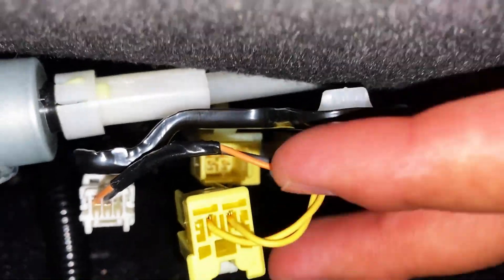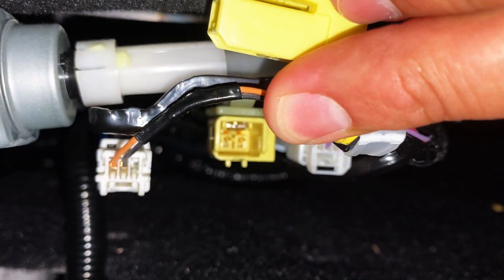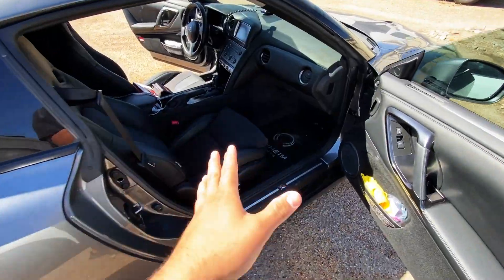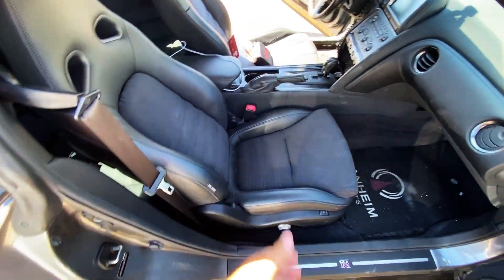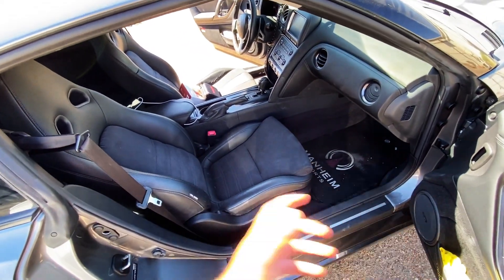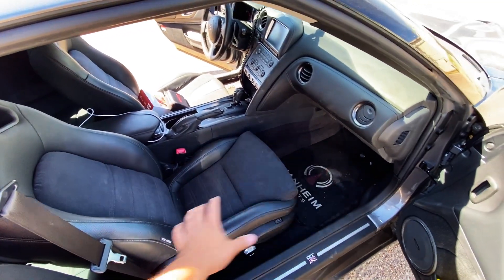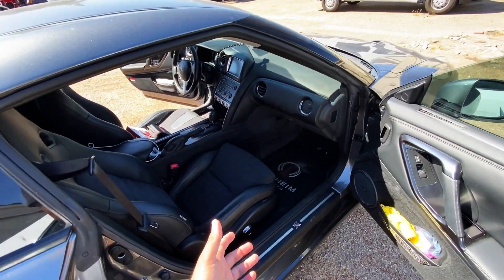I disconnected the airbag connector here and looked inside to see if we had any corrosion or bent pins — the pins look pretty good. I'll go ahead and reconnect the plug and check the others. Unfortunately after doing a visual inspection underneath the seat and behind the seat — moving it forward and looking — I couldn't find anything obviously wrong. No disconnected sensors, no crushed wires, no bent pins. At this point I'm thinking it's most likely just an issue with the sensor itself. Nissan sells the occupant sensor complete with the bottom cushion, so I'll have to do a bit more research.